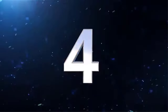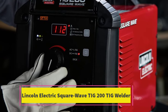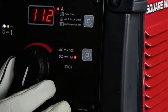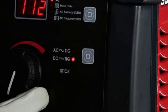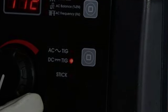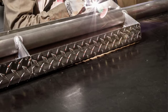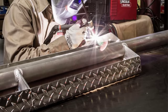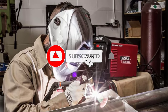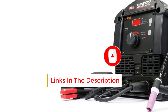Number 4: Lincoln Electric Square Wave TIG 200. The Lincoln Electric Square Wave is an excellent TIG/stick welder for beginners, hobbyists, and small fabricators, and is often considered one of the top 10 welders for beginners. It can handle a variety of materials such as aluminum, steel, stainless steel, and chrome alloy. Its dual-voltage input allows it to be plugged in almost anywhere, and the user interface is simple — just set the power and start welding.